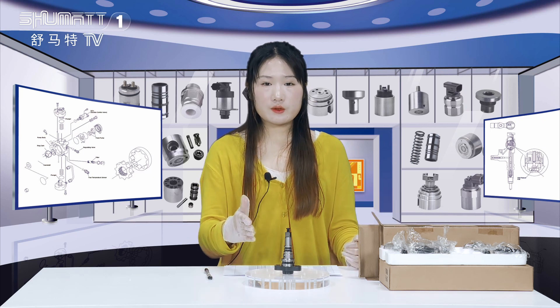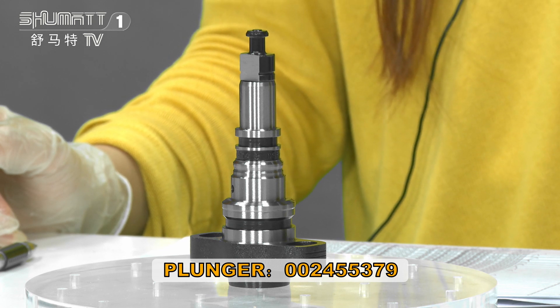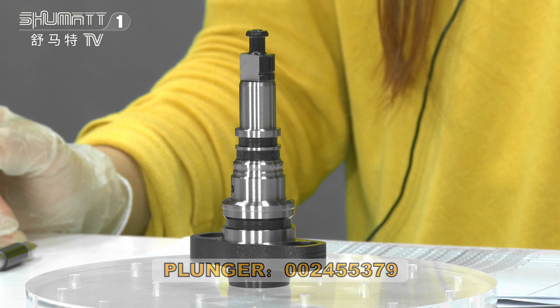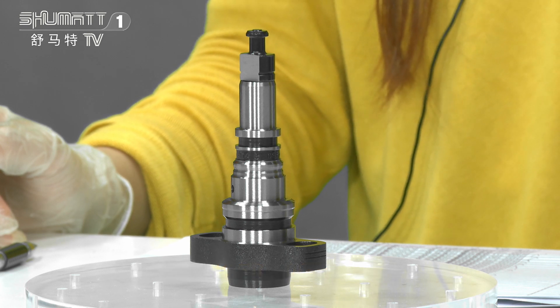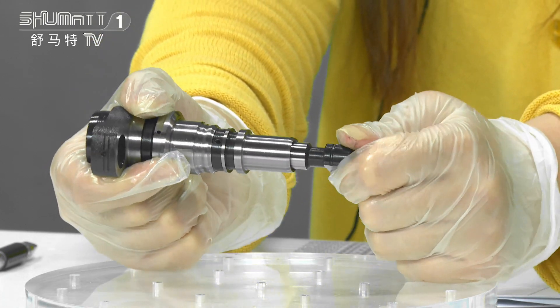Next, let's show you the details. The product code of this pan plunger is 2455379. And here, they print with the engraved number — that's the plunger code here.